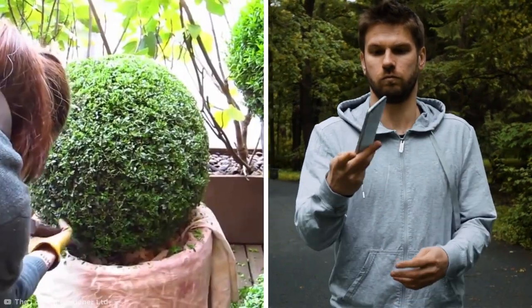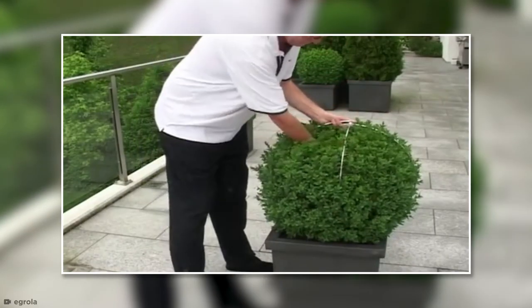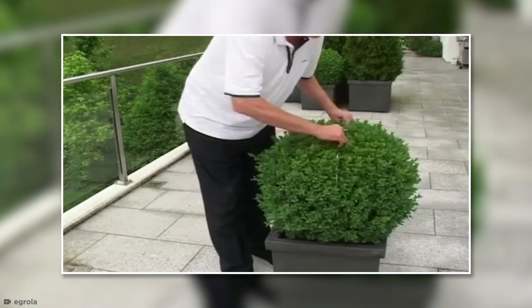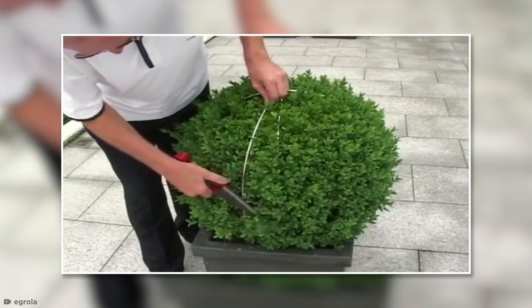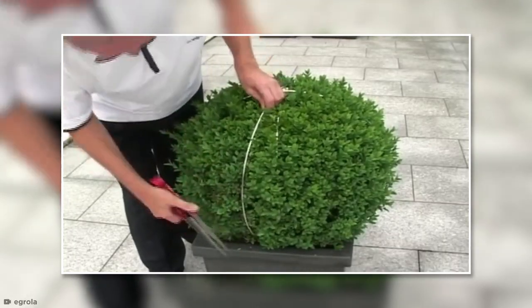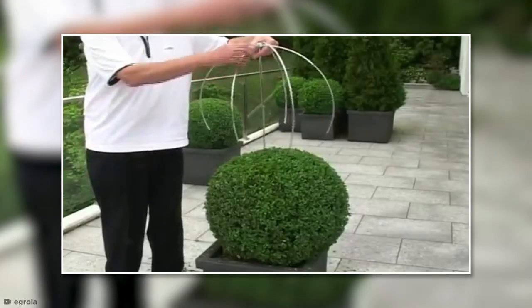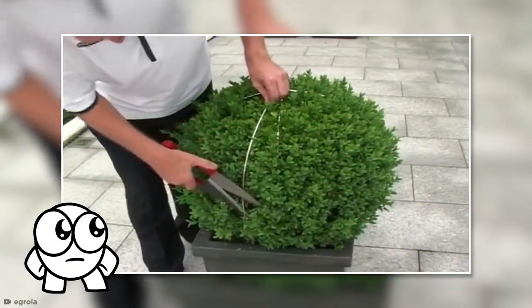For those of us with clumsier hands than the London gardener, we can employ an easy hack. Just place a measured wireframe over your shrub and trim down the sides that stick out. Ta-da! You'll have your own perfect topiary sphere. That sure makes things easier.